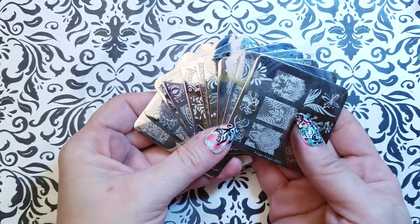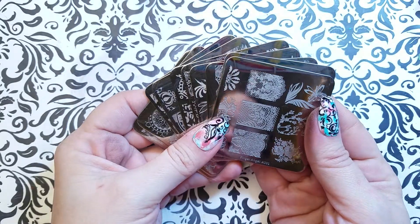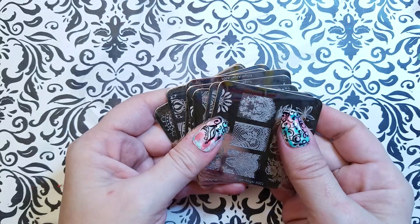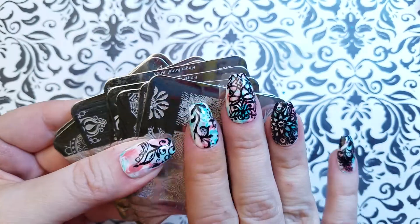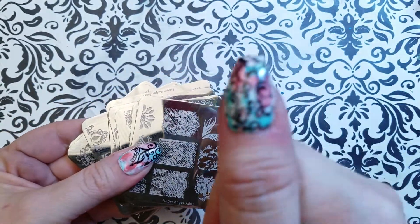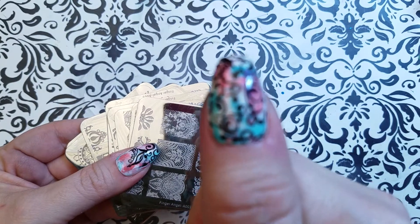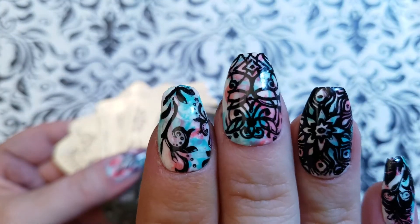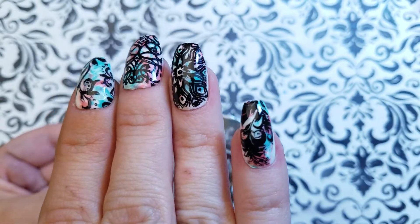This set runs between five and seven dollars — it's ten small plates, it's the Finger Angel A series. I'm going to show you the plates and I have two manis today, just swatch manis with no real design element except a smooshy I did, and I love the smooshy. Let me show you what I've done — I'm a big fan of this one, this is probably my favorite smooshy I've ever done.